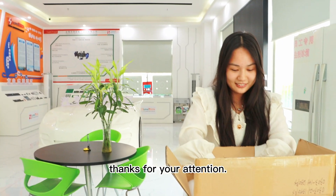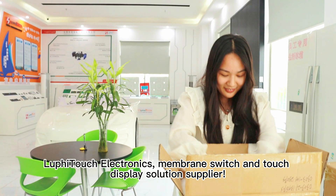That's all for this video. Thanks for your attention. Luffy Touch Electronics — Membrane Switch and Touch Display Solutions Supplier.